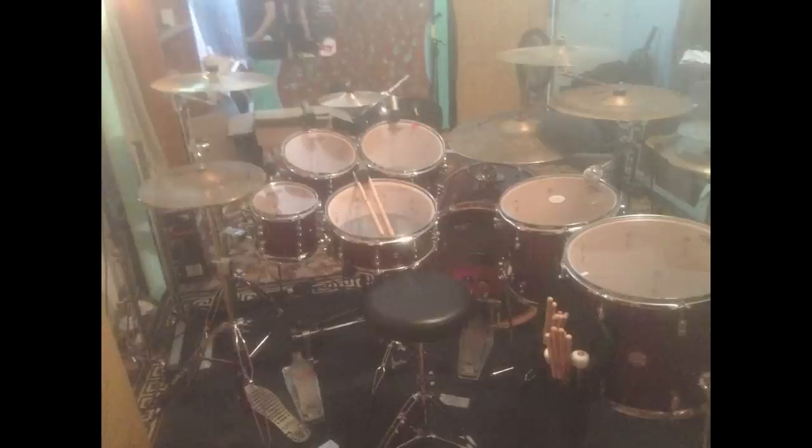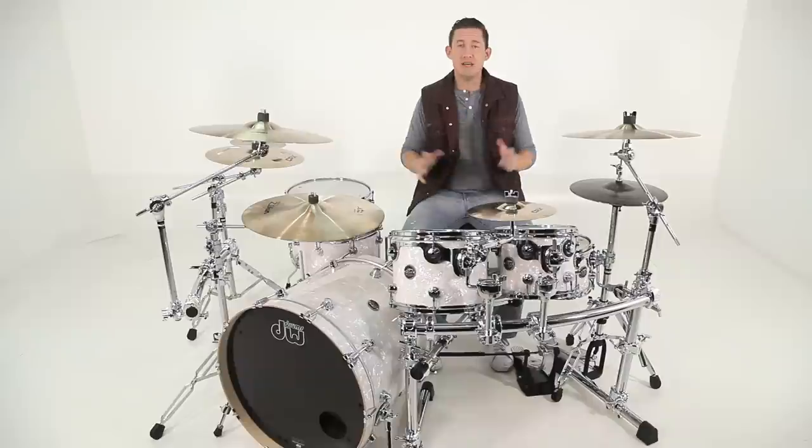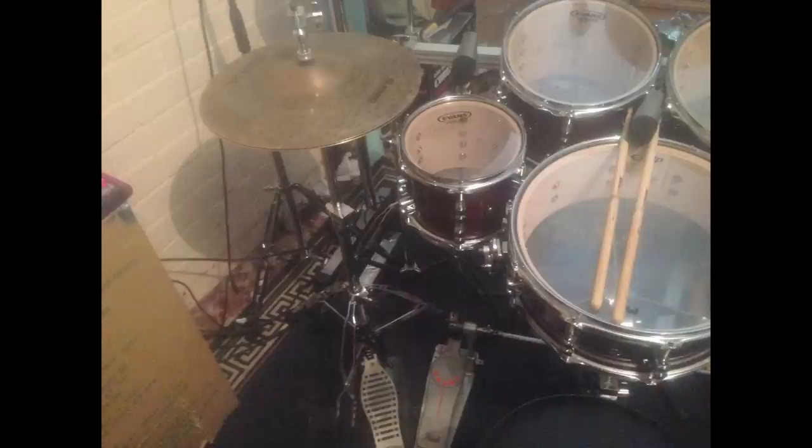On the left-hand side he's got his hi-hats, his left main crash, and a splash right between the 10 and 12 inch toms. On his right side he's got a ride cymbal, his right main crash, a secondary crash, and then a china and splash stacker in the back. So he pretty much has everything mounted to the three-sided rack, with the exception of two things: his snare and his 8 inch tom. His snare has its own snare stand, and the 8 inch tom is mounted to a stand base right next to the far left leg.